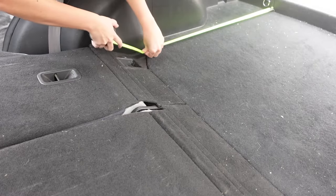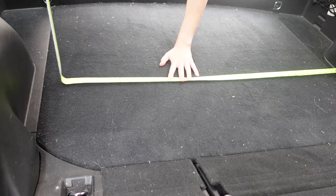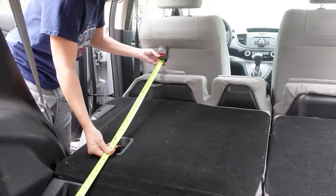So first step: measure once, measure twice, make your sketch, and then measure it again. And after doing all of that and only having a tiny bit of faith in my own measurements, I headed to the Land of the Dads — Home Depot.